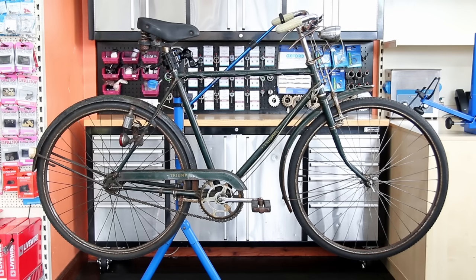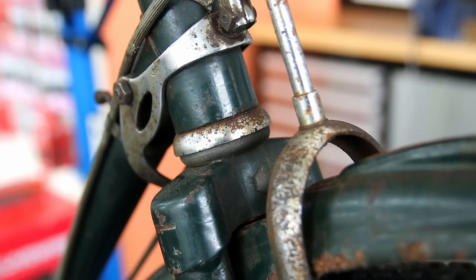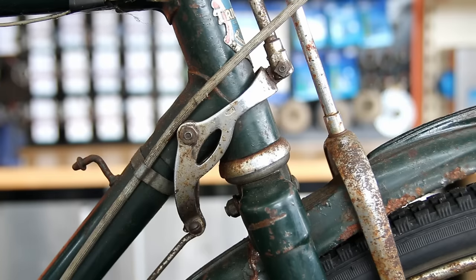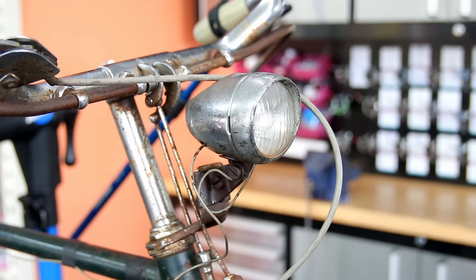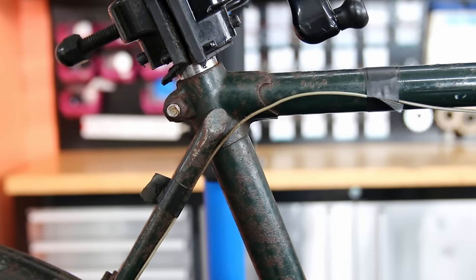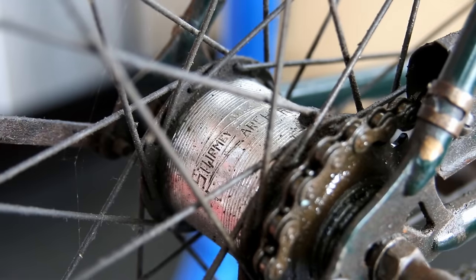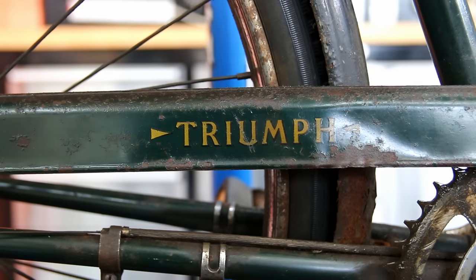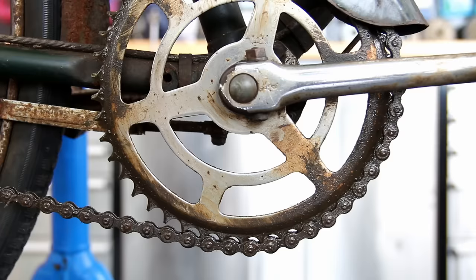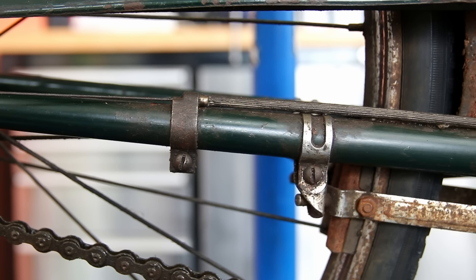Hi and welcome back to Bike Speeds. This week we're going to recommission this lovely old Triumph town bike with the great old rod brakes, three-speed internal Sturmey Archer hub. We're going to fully strip down that hub right the way down, restore it, get it all cleaned up, re-oiled and sorted out.